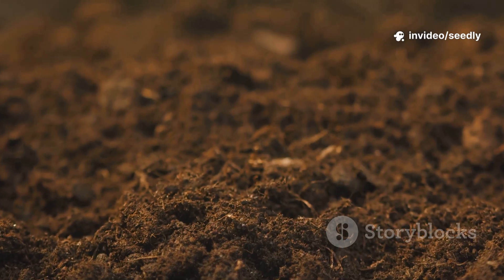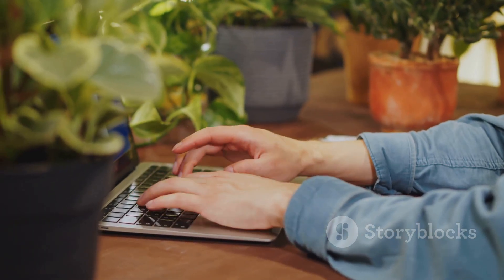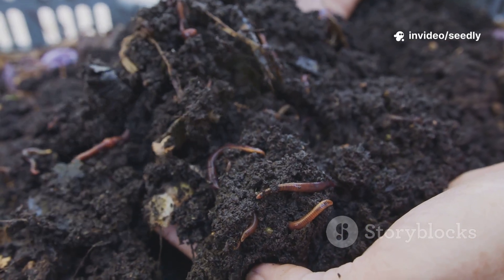No beetles, no worms, just dust. Frustrated, I scrolled through soil science forums and found a strange idea. Instead of adding more, it was about waking up what was already there.